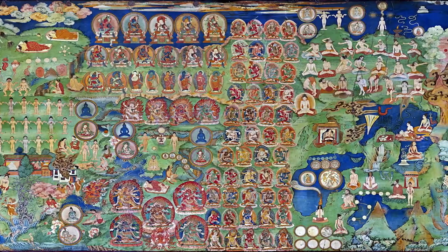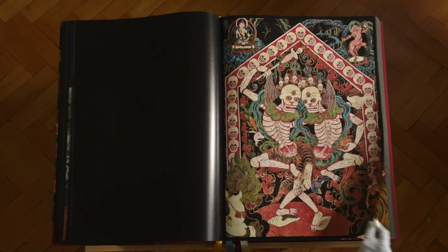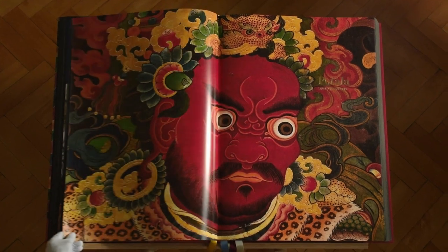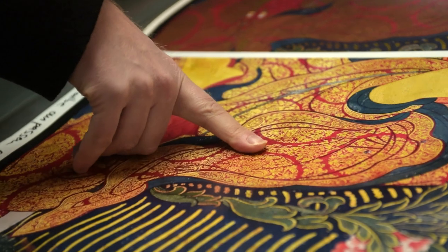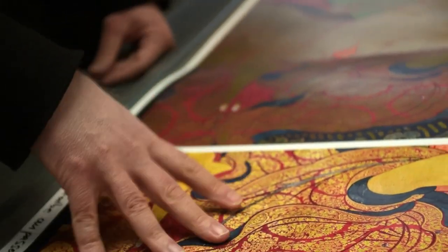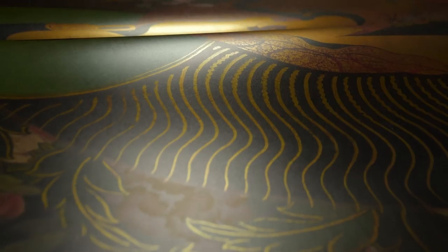You cannot capture it with one photograph. It is a sum of pictures taken digitally and then stitched together. This is the original color file, and then we decided to print the picture with real gold — the gold foil as a first run, and then the other colors are printed on top.